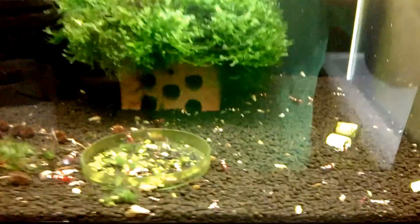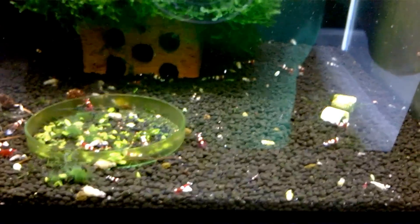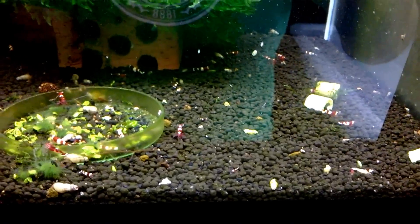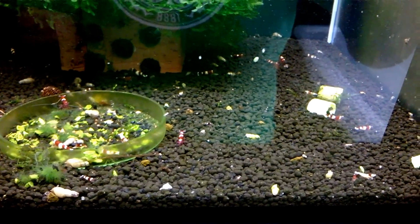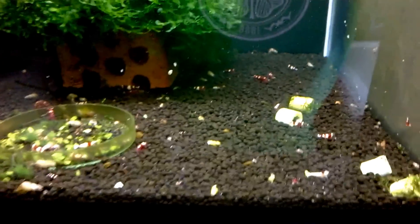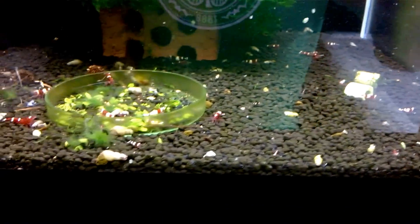Then I have, in this tank down here, I have wine reds, ruby reds, I have Missoura wine reds, Missoura ruby reds as well. I have ruby red extremes in here. I also have red pandas, which is probably what wine reds are.